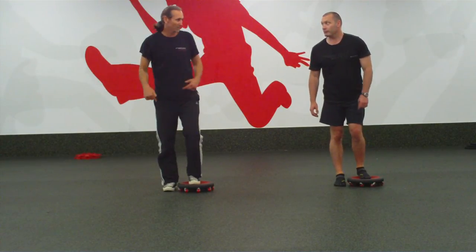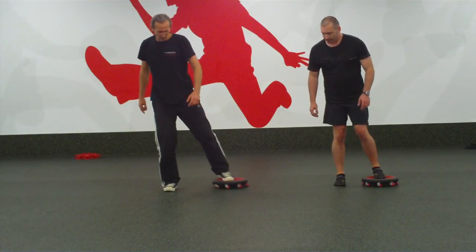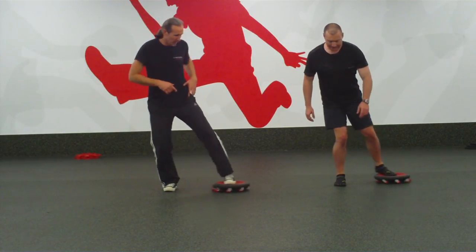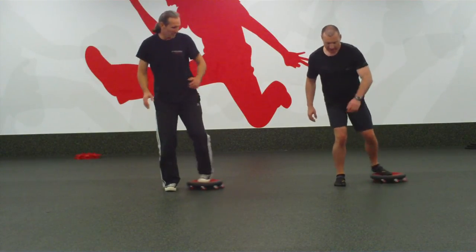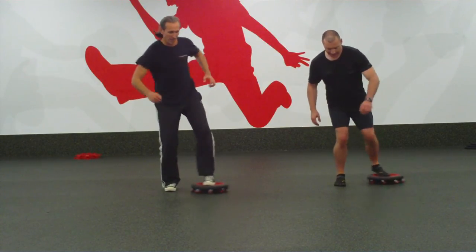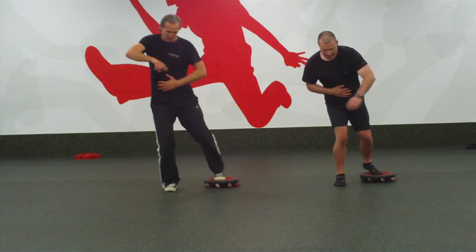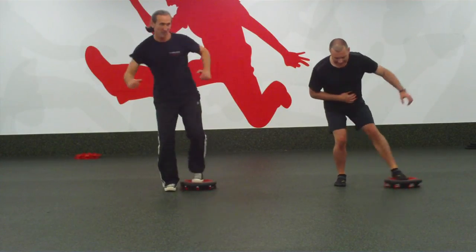We're going to do a fast small circle. Just get a bounce going on this leg, so you do a small circle — it's really small and tight. Bounce on that one leg — even less of a bounce. Then get more speed going. Put your hand on your abdomen and feel the recti spinning inside. Left to right — go faster, faster, faster.